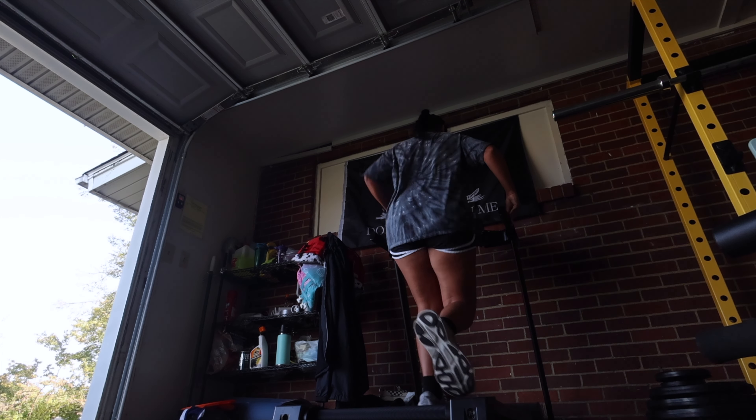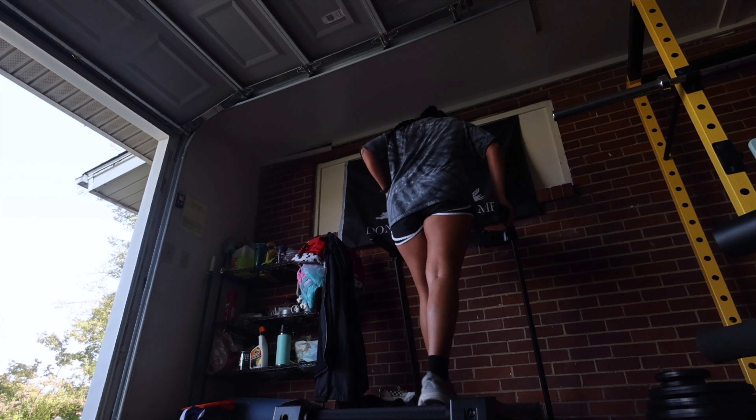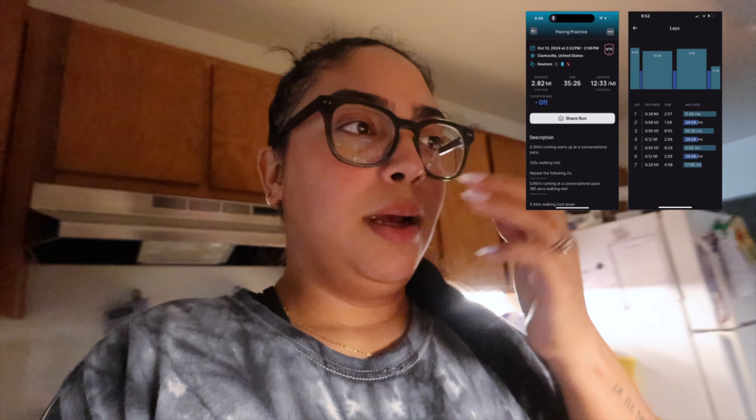I am done with my run — I ran 2.5 miles and hit two miles at around 20:26. I'll put all my run stats on a picture so you guys can see. I really love the Runner app because even on the treadmill, when you put your speed in it calculates your pace accurately. Now I'm about to shower — Xander is still napping and will probably wake up soon, but until then I'm going to read a little and get deeper into the book. As you guys can tell, I have not showered yet.